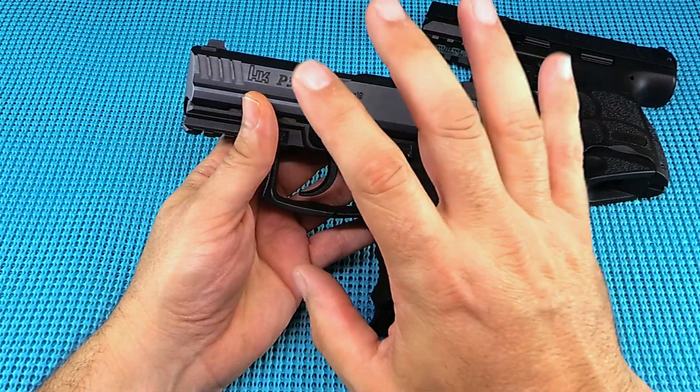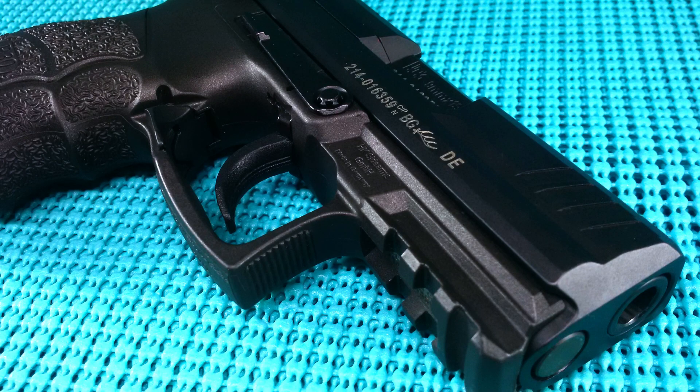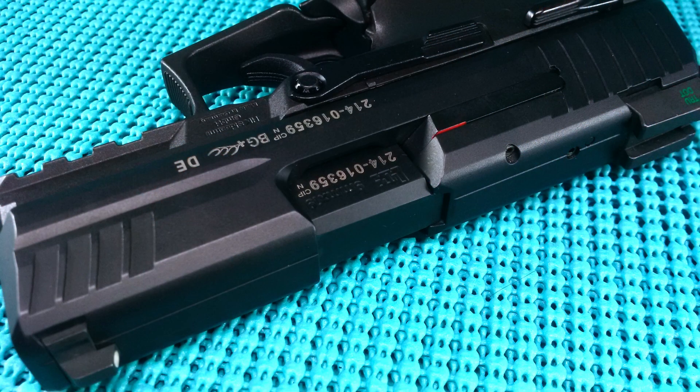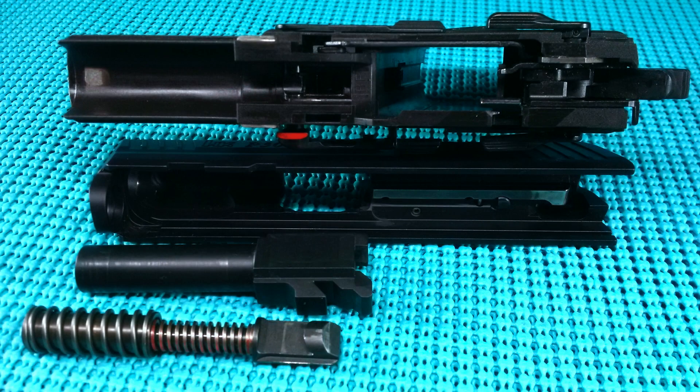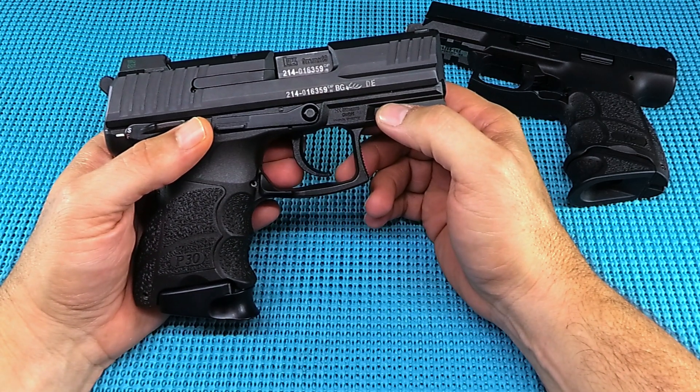All in all, this is a really well-built gun. If you're in the market for a hammer-fire compact, this is it — this will get the business done. This is UGD coming at you with the HK P30 SK in 9mm. If you like the video, hit thumbs up; if not, hit thumbs down — and please subscribe.